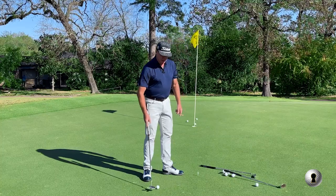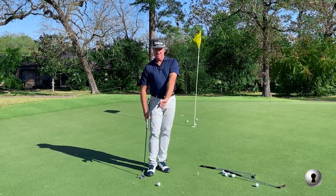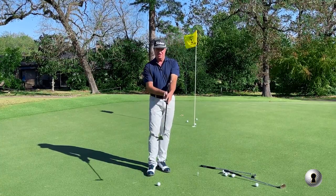My son Sam got one of these from Pat Perez and we were messing around. That's pretty good. Put that on.